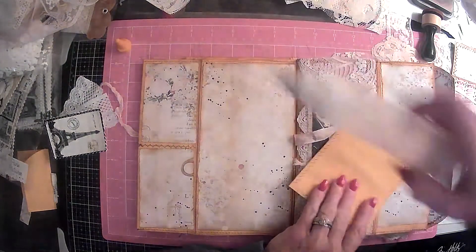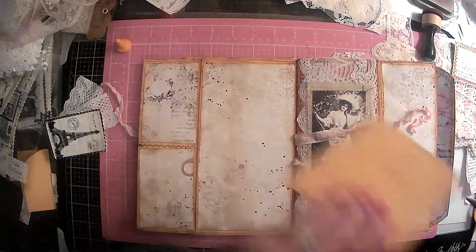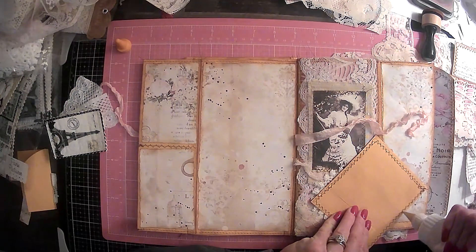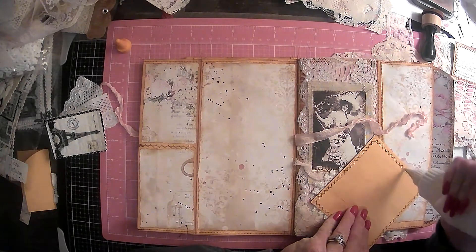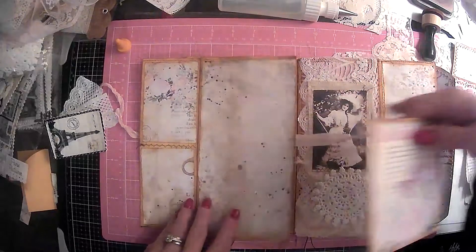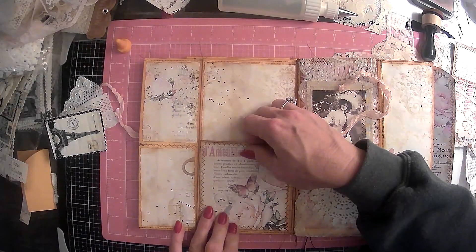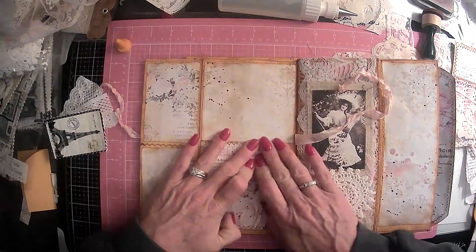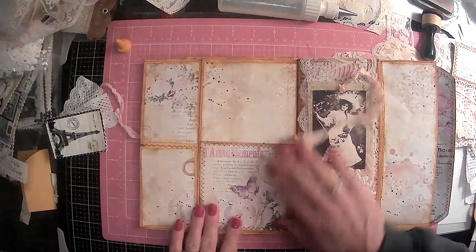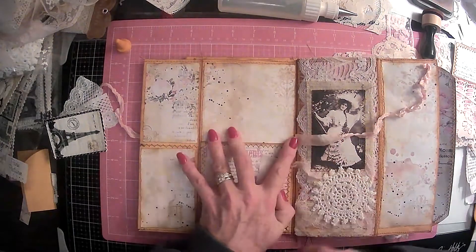Okay, so we're going to go ahead and put this pocket down — we'll just go ahead and use this Fabri-Tac. Make sure I have it the right way; it would be me who would glue it upside down. Let's get this here — I want it just above so that we can still see that stitching. There we go, I think we did good. Awesome — so we got a pocket back there now, it's really cute. Love those butterflies, and then of course pink — two of my favorite things.